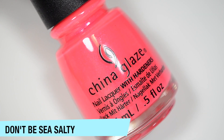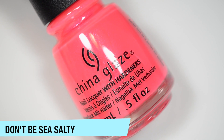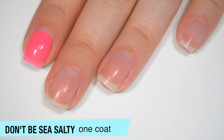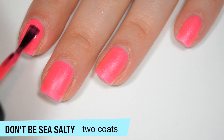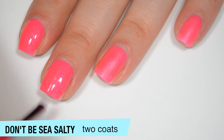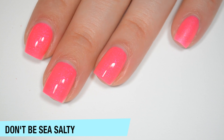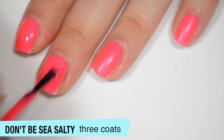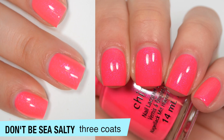The next polish is called Don't Be Sea Salty, and this is a hot pink with some kind of shimmer — it looks like it might just be silver, but it's hard to tell because the pink base is hiding the color a bit. Like the other shimmery polishes, this one is a bit sheer on that first coat, but it does cover pretty evenly. Pretty good formula on this one, and I think it's just silver shimmer. This one also dries completely matte, and I can still see my nail line on that second coat. It might dry a little bit darker than it applies. I can still see my nail line a little bit on the third coat as well, but it is very, very subtle. It does seem like the polish dries a little bit darker than it applies, but it does build up much better between two and three. That is three coats of Don't Be Sea Salty.